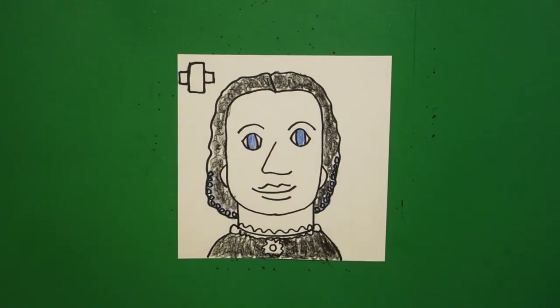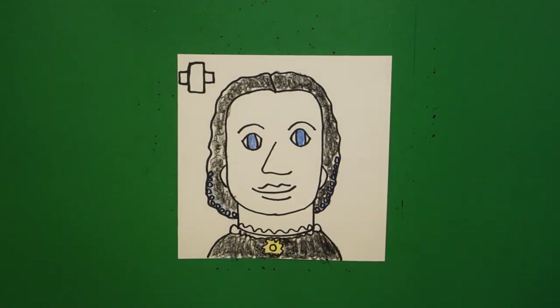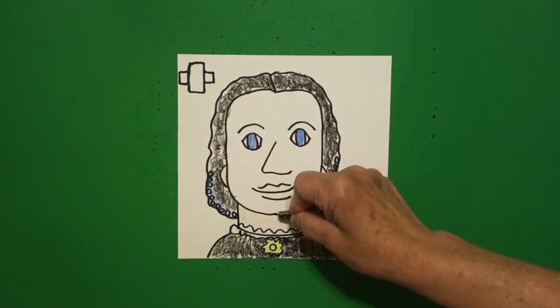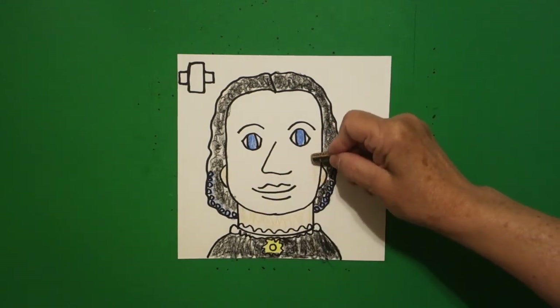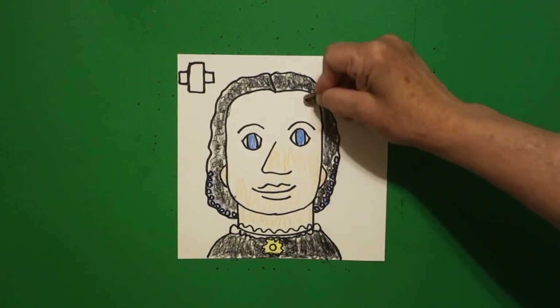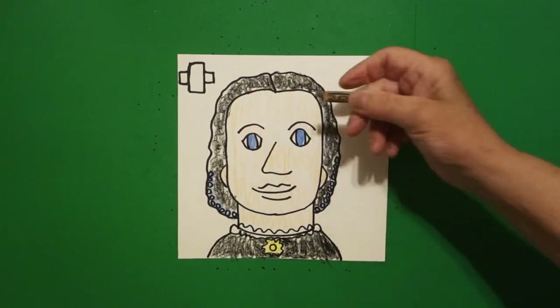She did wear a pin, so I'm going to make this yellow. And if you have multicultural crayons, you might want to color in her ears — these are her ears, this is her neck. Leave this white because that was a little piece of lace she had on. But you might want to color in the rest of her with a multicultural colored crayon, which is what I'm using, just so she doesn't look so white.